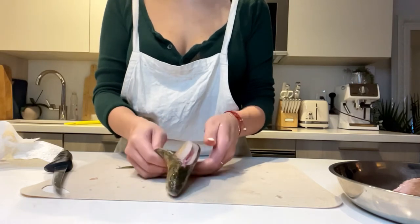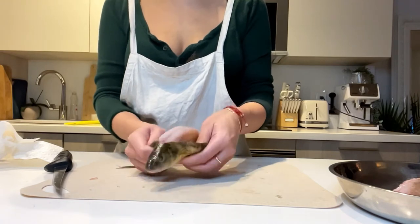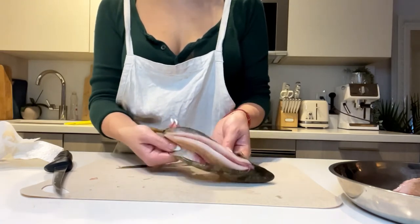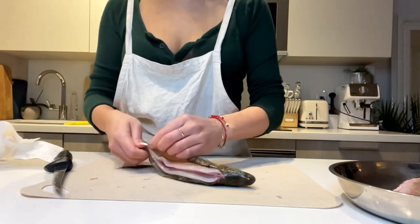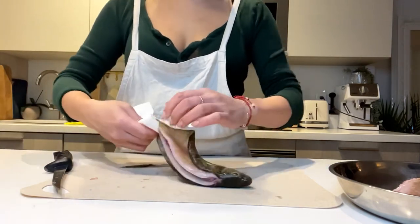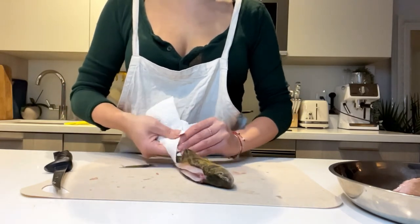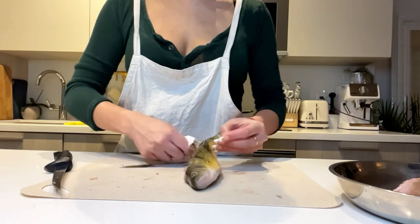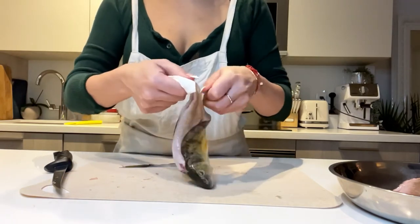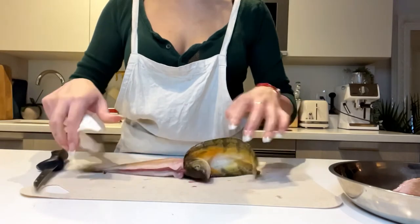And then in one clean shot - this is what it looks like, still slightly attached. Now I'm just going to grab the paper towel again to get a good grip on the tail there. And I'm going to just pull off the skin, like taking off a jacket. And with a little bit of force, we're just going to rip it right out. And there you have it.